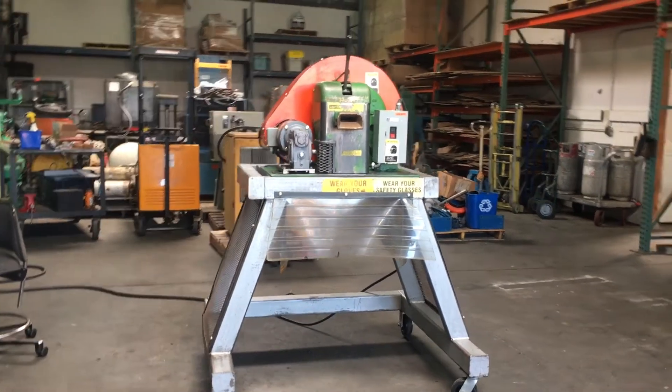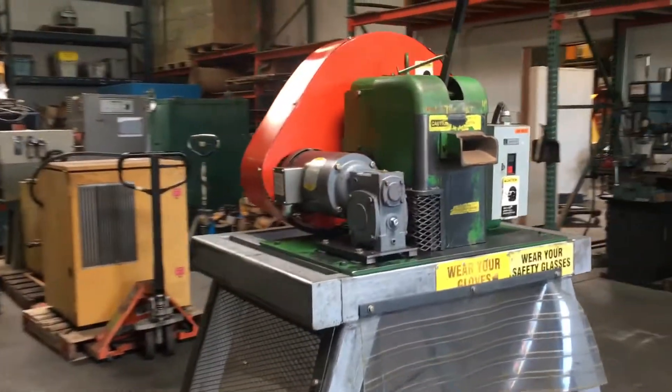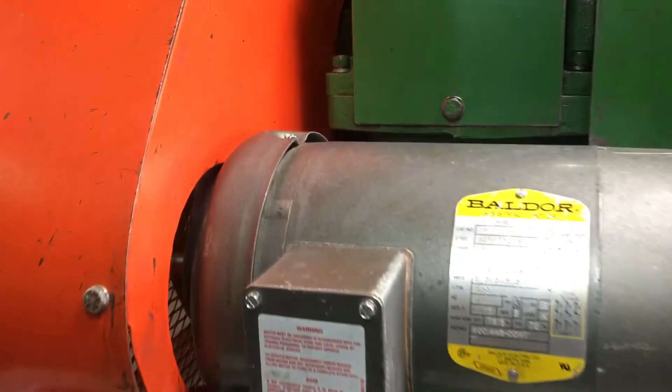Here we have a Swede chopper recycling machine. We have it hooked up to 460 volts 3-phase power, and we're going to turn it on here and show you how it works.